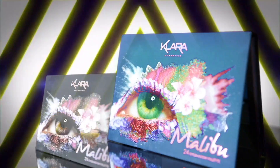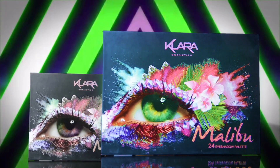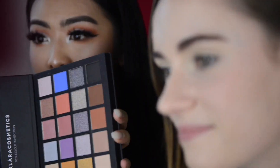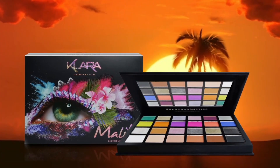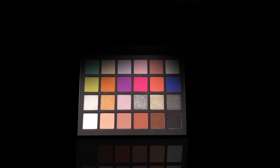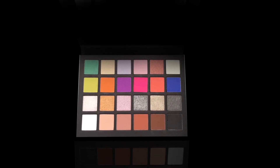Hi guys, it's Cara again and we're here with Renee today. So today we're going to use the Mallory color on her — this is perfect for summer to spring seasons and it's perfect for pool parties. Can we just have a look at these vibrant shades? Today I'll be creating a green cut crease using six shades from the palette — three metallic shades and three matte shades.